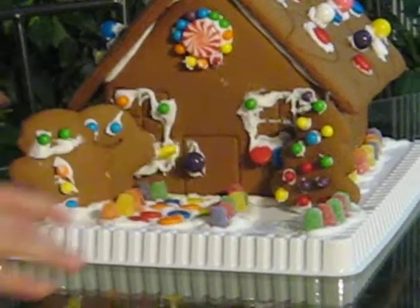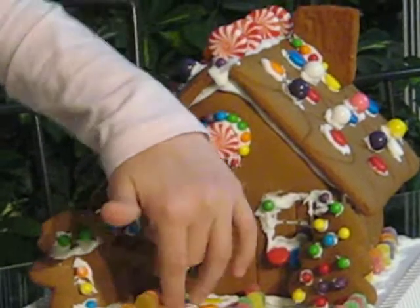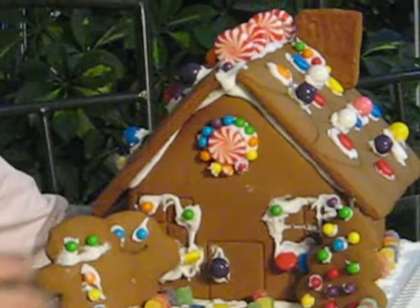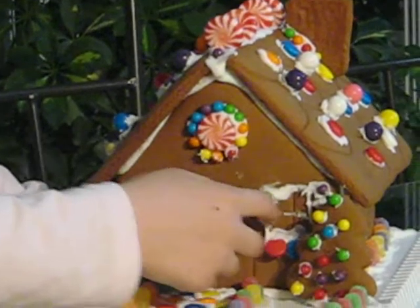This is where they come off from. You step on the step. And that is like a Christmas normal design, like the door, the windows.